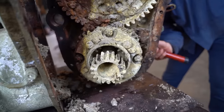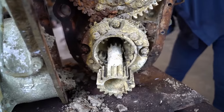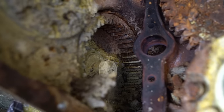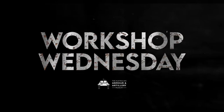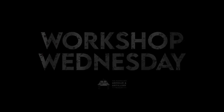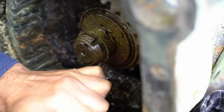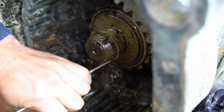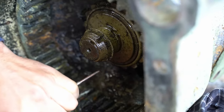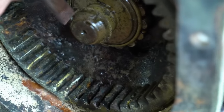Another gear on it. Now that both sides of the diff housing are off, it's time for Bo to finish stripping it apart. First up is this bearing inner. Once that's off, we can have a go at removing the outer planetary gear. Then we do the same on the other side, and finally we should be able to remove the internal shaft and helical gear.